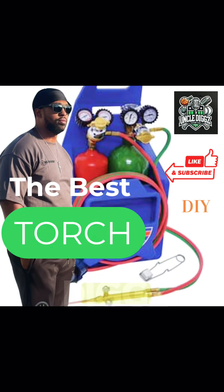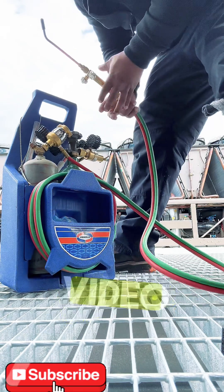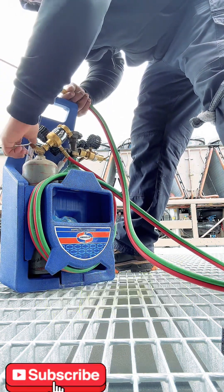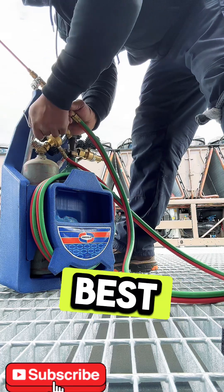Yo, yo, what it do? It's your boy Uncle Diggs, coming to you with a new video with the best torch alive. If you don't think so, please feel free to leave a comment and let me know what you think is the best torch.